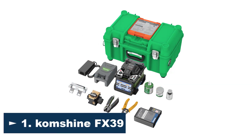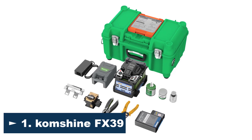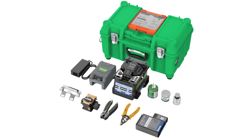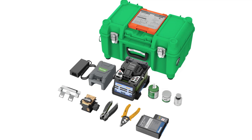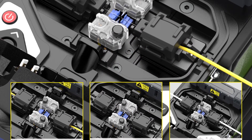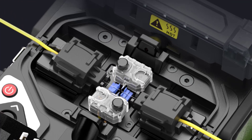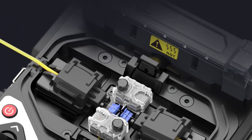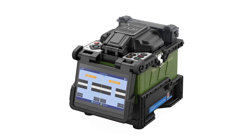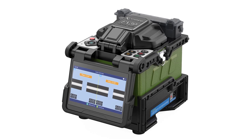Number 1: Comshine FX39 Fiber Optic Splicing Machine. The Comshine FX39 is an excellent product for anyone looking to splice single-mode fibers quickly and with precision. The machine is easy to use and comes with a range of features that make it stand out from other splicing machines on the market. One of the key benefits is its fast splicing time — with a typical splicing time of just 6 seconds, you can splice fibers quickly and efficiently. The tube heating time is also fast, taking just 16 seconds on average.